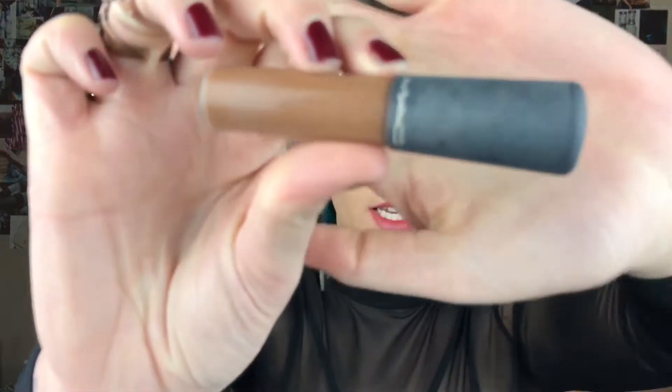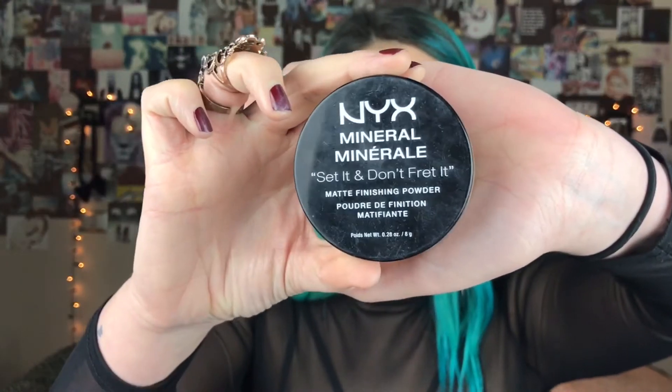Ahora vamos a contornear. Para eso voy a usar este concealer de MAC en unos cuantos tonos más oscuros que mi cara, y me lo voy a poner por debajo de los pómulos para resaltarlos. Ahora me voy a contornear la nariz. Como quiero menos cantidad de concealer, voy a usar una brocha al igual que como corregimos las cejas. Ahora voy a hacer baking; para eso voy a usar este polvo mineral de NYX.